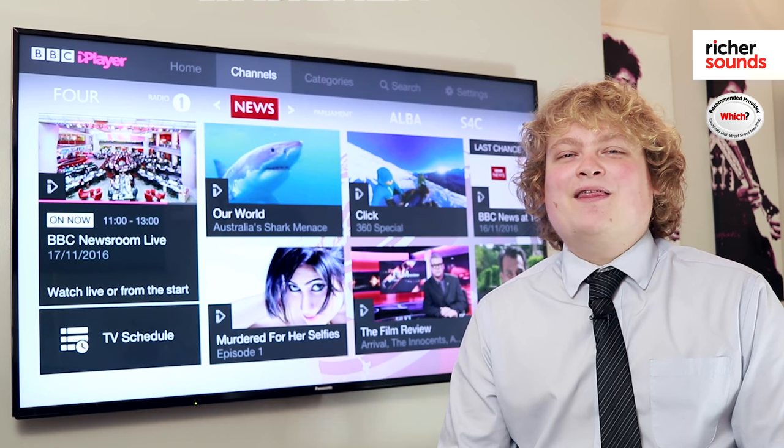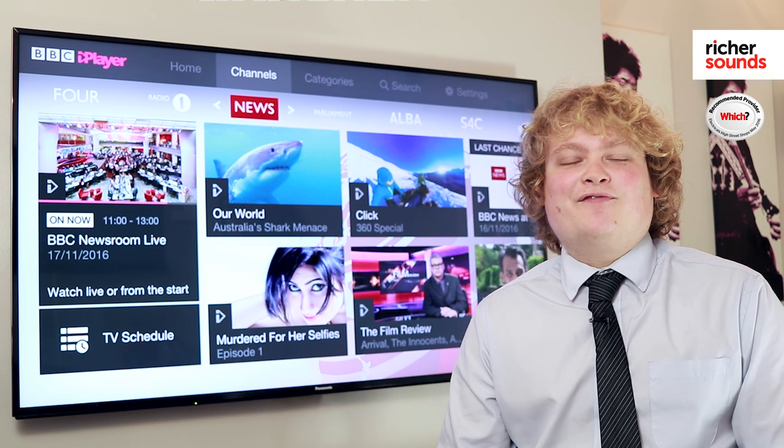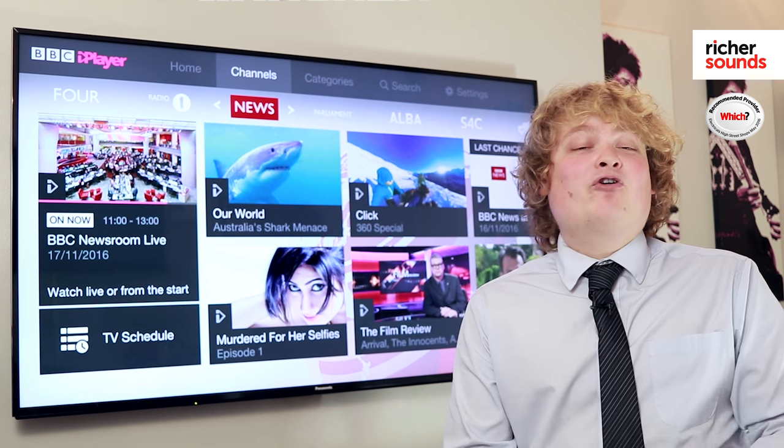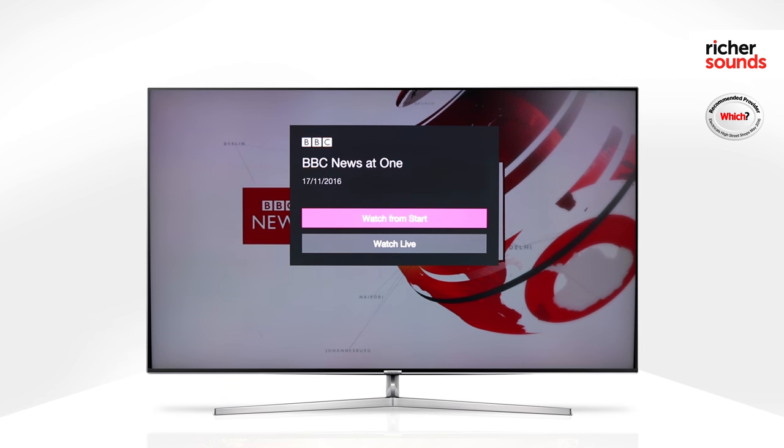One feature of BBC iPlayer that really impresses me is the live restart feature. So say you get home 10 minutes later than planned and your programme's already started — you can simply watch from the start.